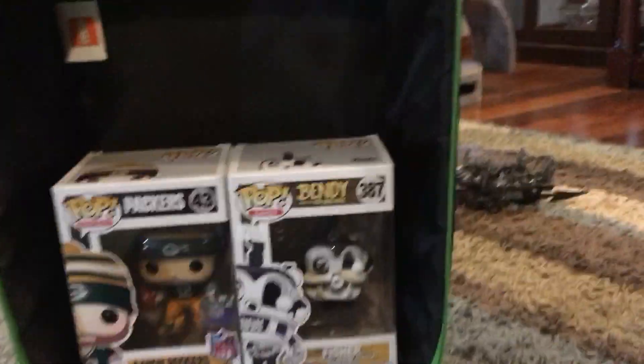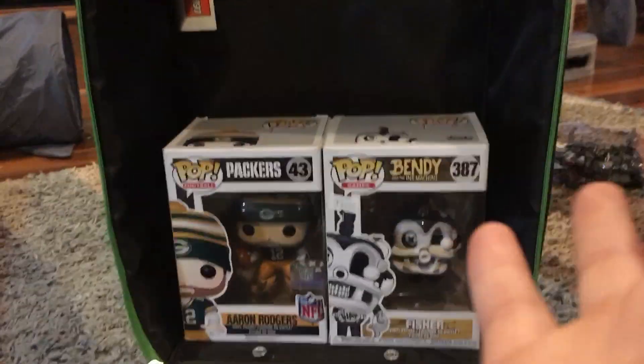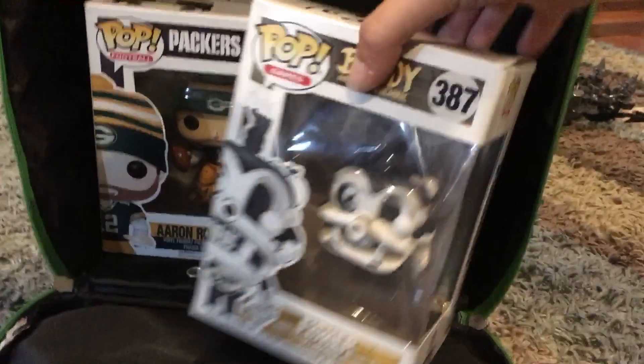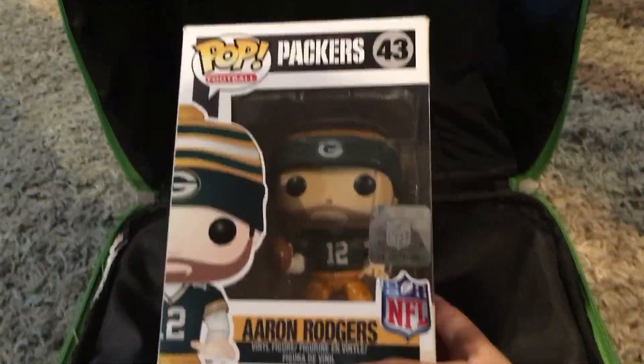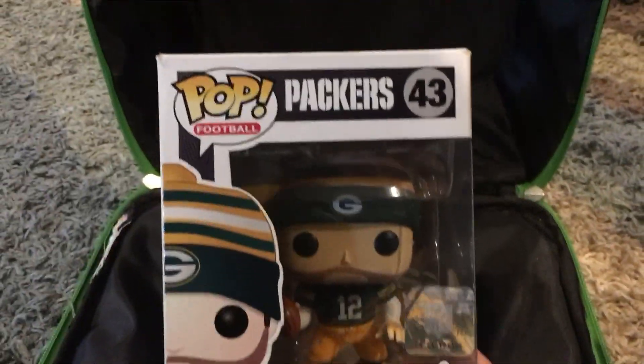Inside the suitcase today — these are not brand new and bought, I've had these for a little bit but I just decided to make a video. So first of all we got the Fisher from Bendy and the Ink Machine, and the next one we have in here is Aaron Rodgers from the Pastries of Football series. We're gonna set him back in there and start off with the Fisher.